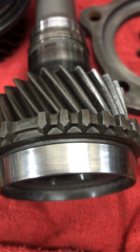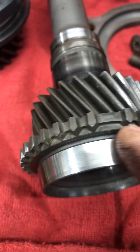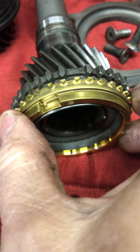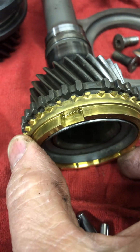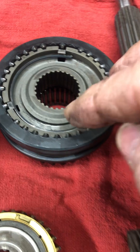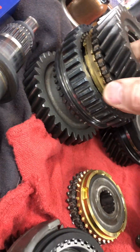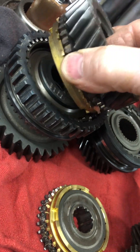I take 180-grit wet or dry sandpaper and knock the glaze off these cones. I don't get crazy with it, but you need to knock the glaze off so these cones will bite. Your synchronizer is basically a brake — when you shift, it slows the gears down so they will mesh and line up with the slider. This is the slider for the input shaft right here. I've got the brass already loaded onto first and second gear. They're clean and the cones have already been sanded.